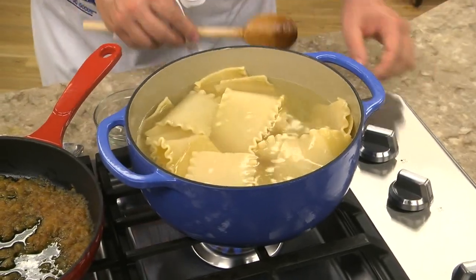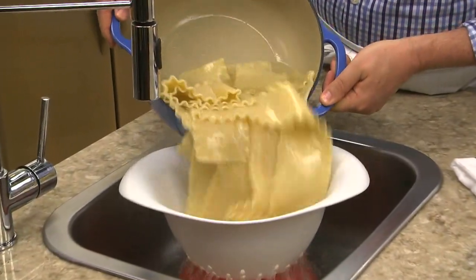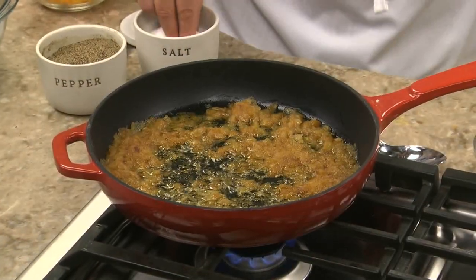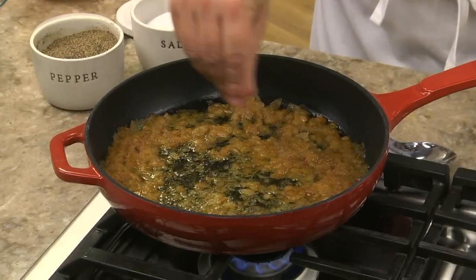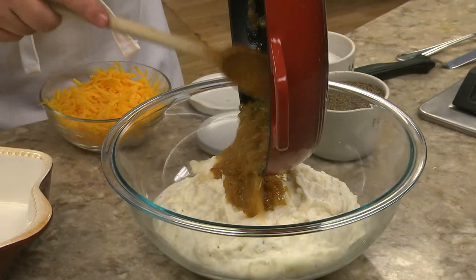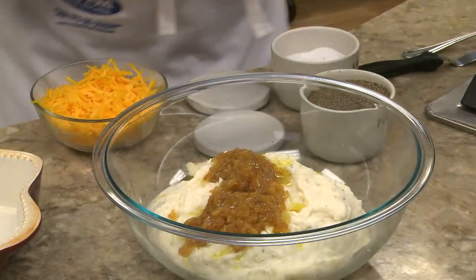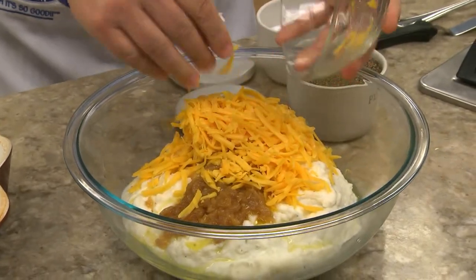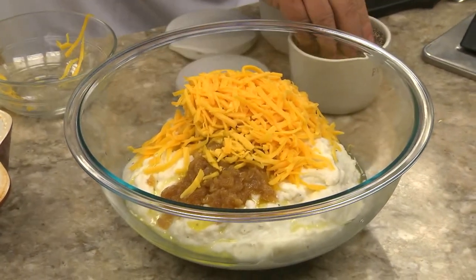We start by cooking some lasagna noodles according to the package directions and draining them really well. Then in some butter, we sauté some onions seasoned with a bit of salt until they're golden. Now we add most of the cooked onions to some mashed potatoes along with some shredded cheddar cheese and a bit of black pepper.